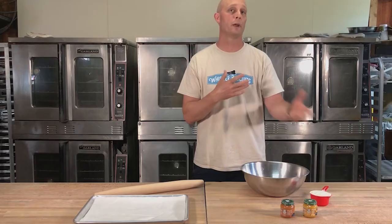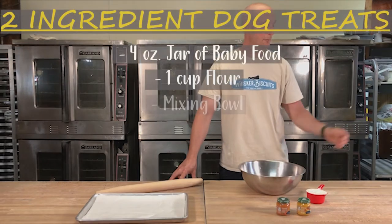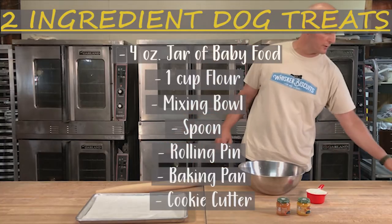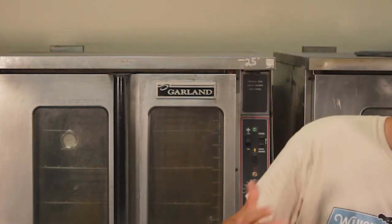If you go grain-free, you are gonna have to incorporate an egg into the dough to make sure it stays together once you bake it. Also make sure you grab a mixing bowl. We're gonna use a spoon, a rolling pin, and then of course a tray to cook them on, and ultimately any kind of cookie cutter that you like. We have a miniature chicken here for no particular reason — it happened to be laying around and we want to make a smaller treat this week. You can also use a knife, cut them into squares, or whatever you have laying around — the bottom of a glass, the bottom of a Tupperware container — any of those things will work.